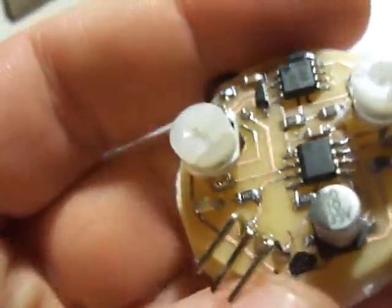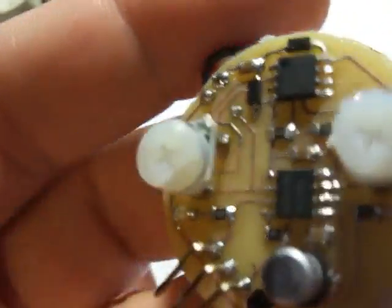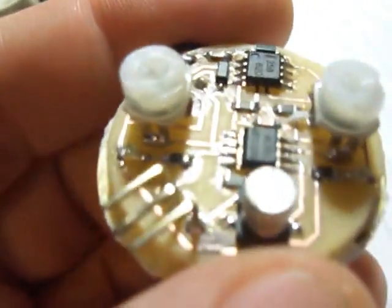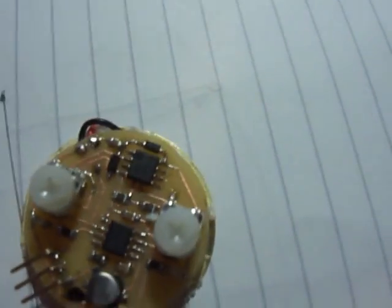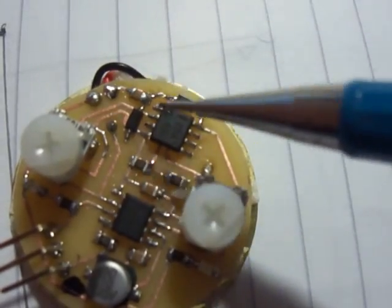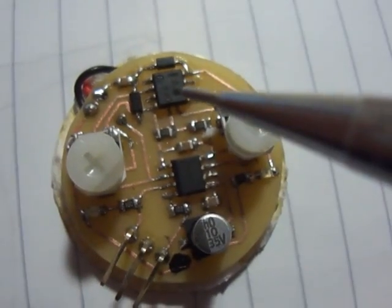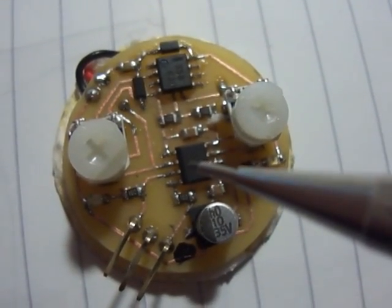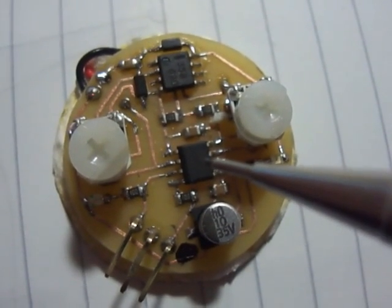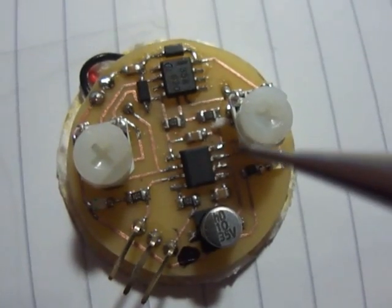I've had a bit of a problem trying to get a good clean pulse out of a piezo disk for timing, so I've had to build these things where basically we've got an op amp here. This is connected to a piezo disk which is stuck underneath it, and there's also a 555 timer. When a pulse fires from the piezo disk, the 555 generates a nice clean timed output pulse that we can then use for feeding into our microcontroller.